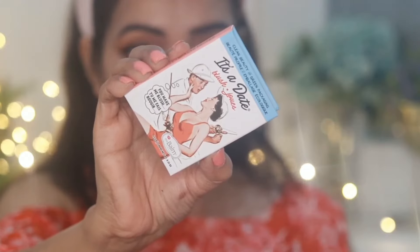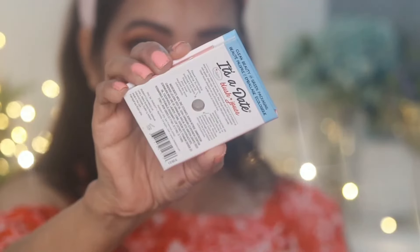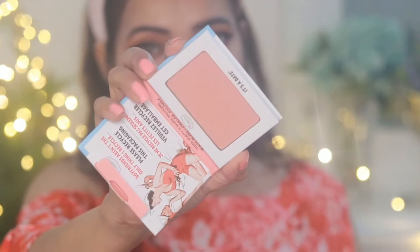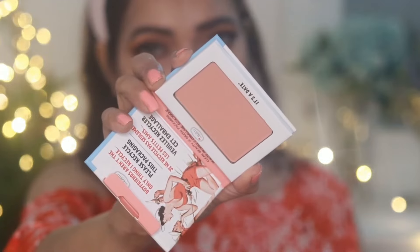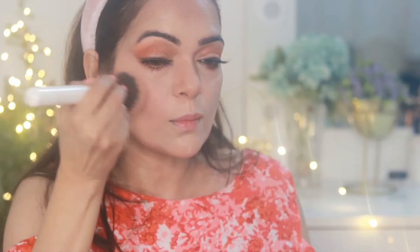For blush I'm going to be using this blush from The Balm in the shade It's Date. Because I've used slightly bright color on my eyes, I'll use this soft pastel color on my face. It's a soft peach color matte blush and I really like how it looks — after applying, it feels like your natural cheek color.